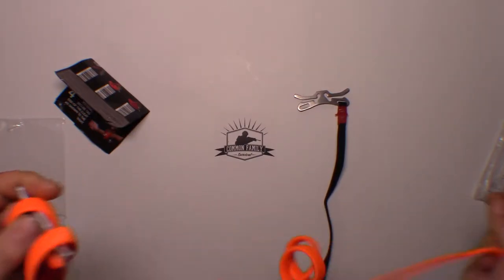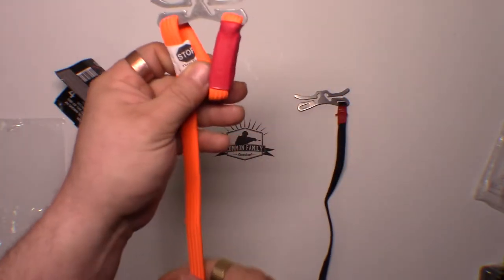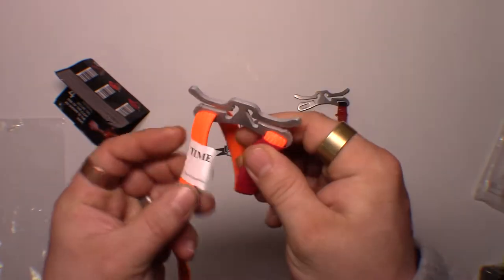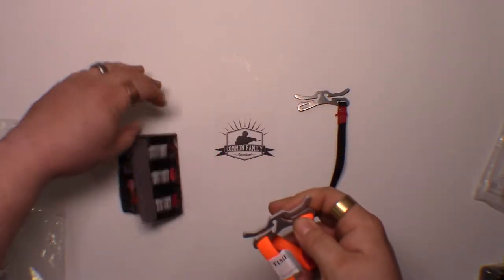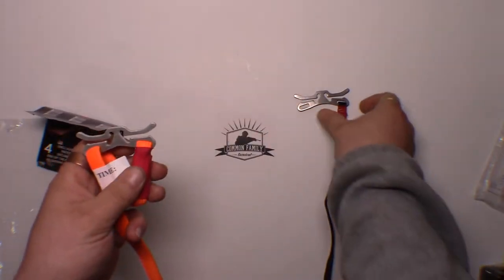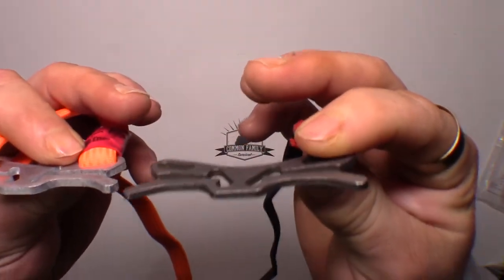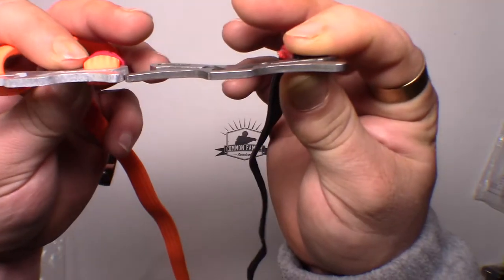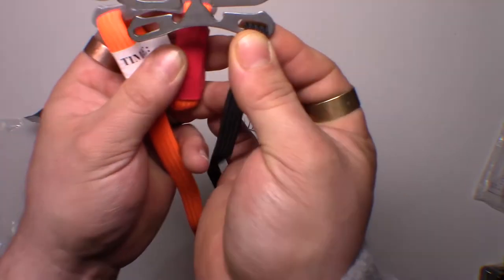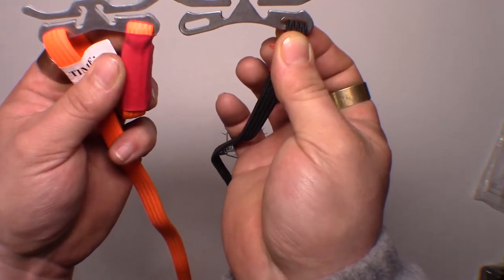Let's see what the difference is. First off, the real RATS tourniquet has a three-finger loop stop - there are directions on how to apply it, showing you how to do it. As far as the metal clasp goes, they're pretty much identical. The real is a little bit thicker versus the Chinese repro which is a little thinner, but design-wise they're pretty much exactly the same - I don't see any difference whatsoever.